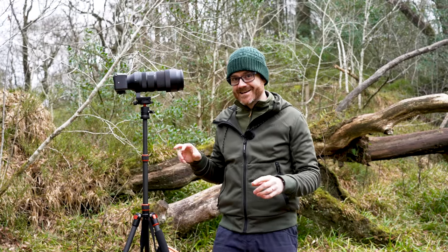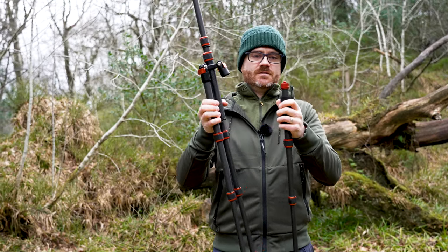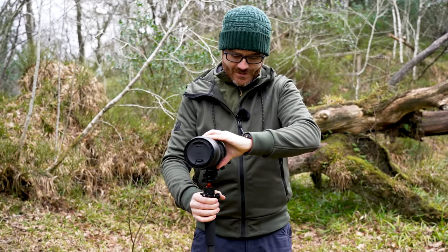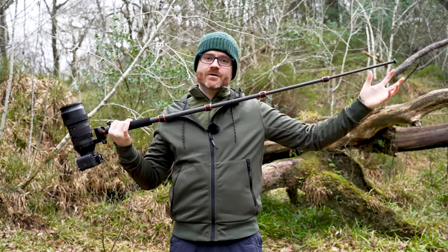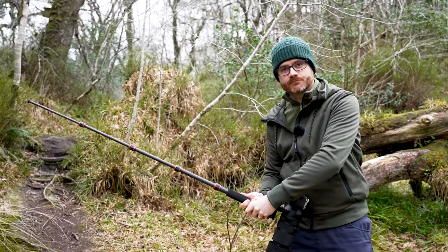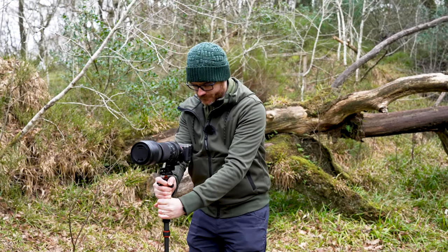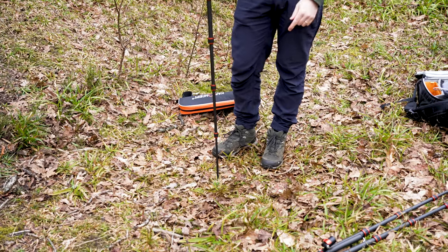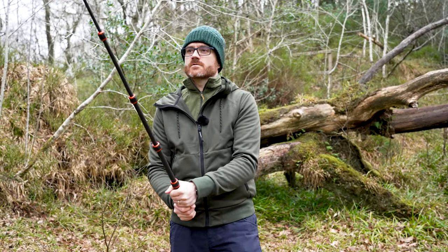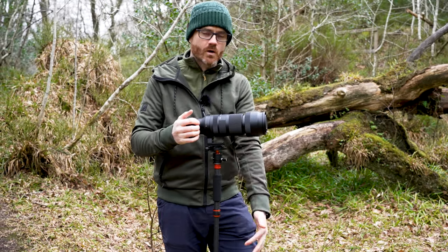Inside it's got a hidden monopod. This leg comes off, and you screw it into the tripod head — all of a sudden you have an incredibly lightweight monopod. Combined with in-body stabilisation and lens stabilisation, that can be all you need to work with a long lens — something I value as somebody who prefers to work really fast rather than doing everything 100% perfect.